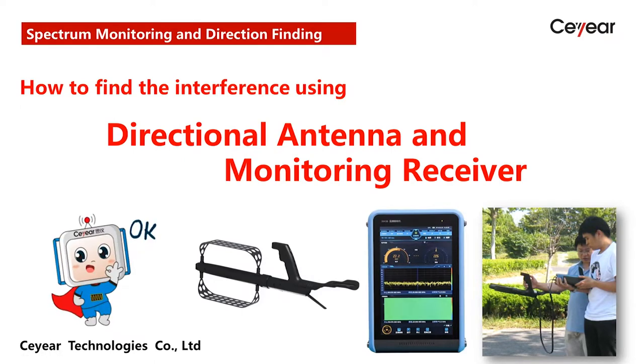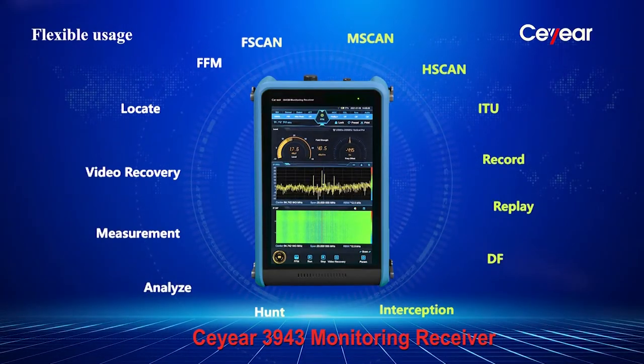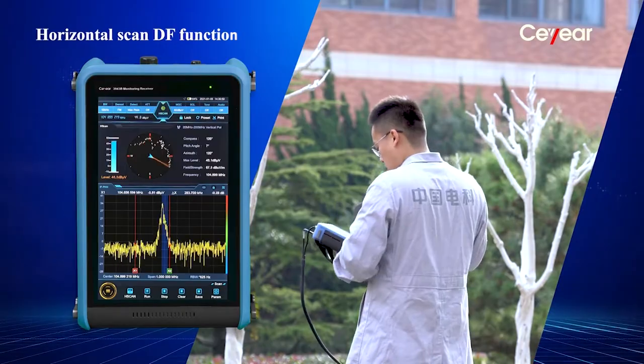Hi, let me show you how to use the directional antenna. The monitoring receiver itself has different working modes. It can work with a series of directional antennas to find the rough direction of the interference.